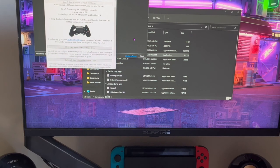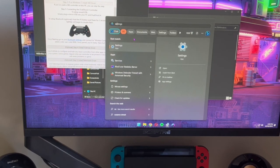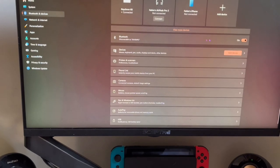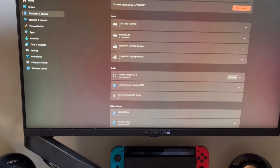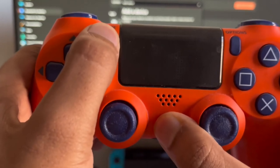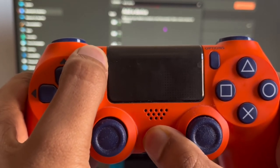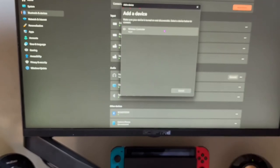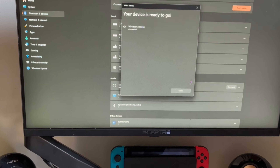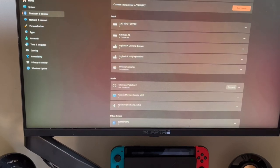Step 3 is connecting via Bluetooth. Open your Settings, go to Bluetooth, and tap Add Device. Tap Add Device again. On your controller, hold the Share button and the PS button at the same time. You'll see it start flashing. On your computer, you'll see the controller appear — tap on it. It will say 'Connected.' Click Done.